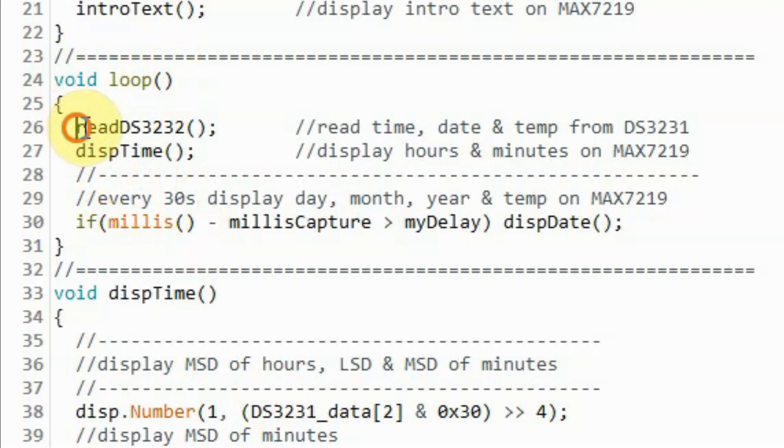Inside the loop function, we call this function to read time, date, and temperature from the DS3231. Then we call this function to display hours and minutes on the MAX7219 display. And then every 30 seconds, this if statement becomes true and we call this function to display the date and the temperature on the MAX7219.